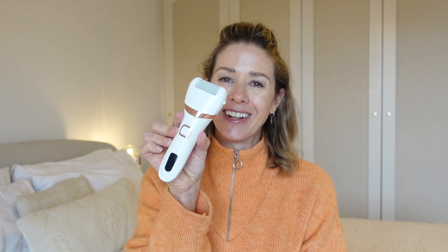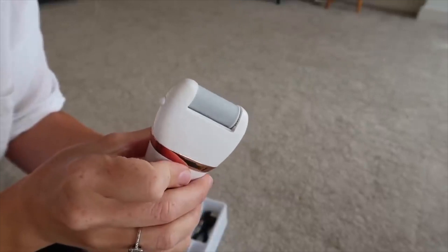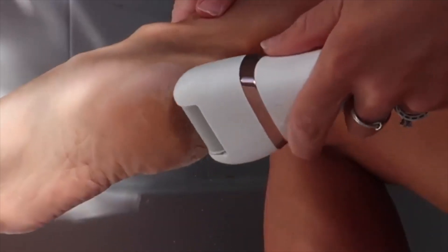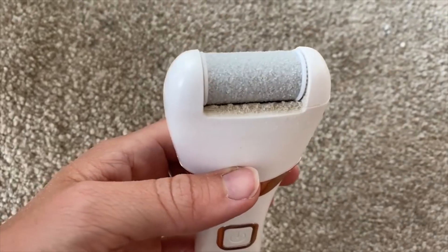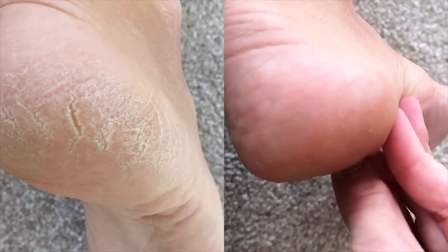I'm going to start off with two body care products. My first one is this foot file. A couple of years ago I did a little review video about this showing how I had a dramatic heel transformation. I suffer with quite dry cracked heels and when it gets into spring and summer they get more and more cracked, and obviously I wear open-back shoes or flip flops and you can really see my cracked heels. So I did a review video on this product showing how it transformed my heels and you guys absolutely loved it, so I wanted to share it again.